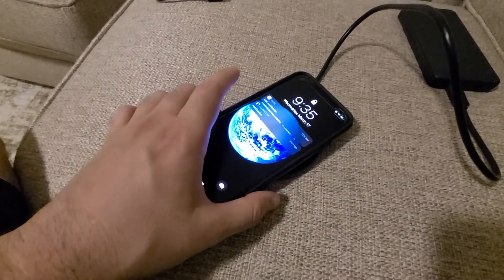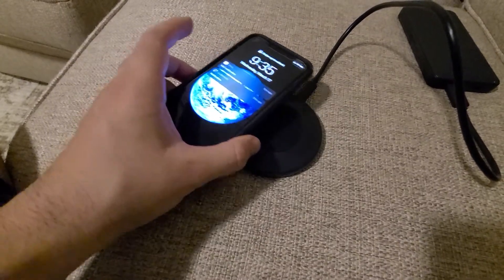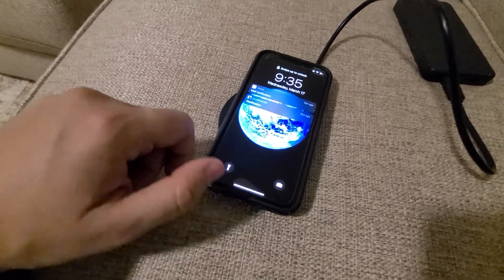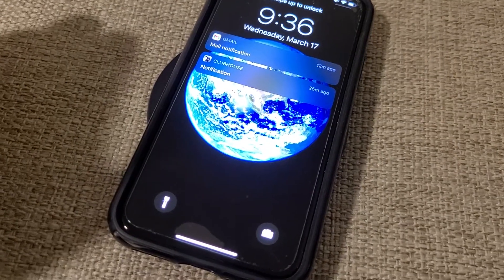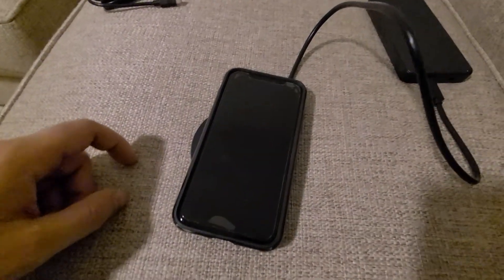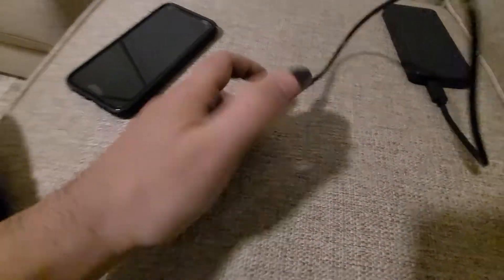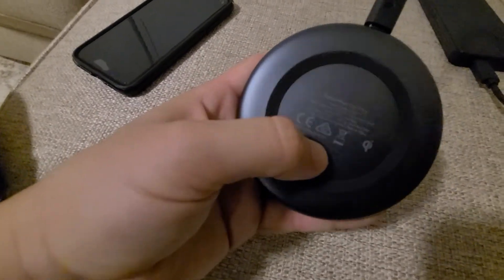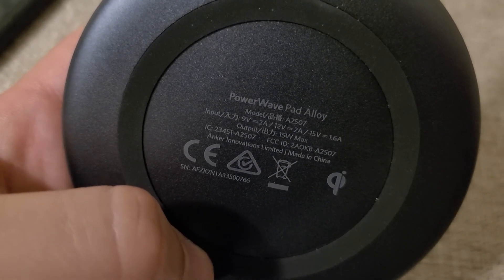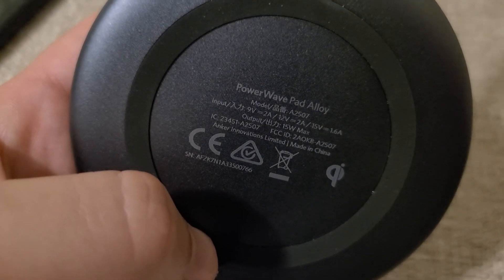That's a full review of this product. If you're interested in purchasing it, I'm going to post a link down below for Amazon. Amazon has pretty much the best prices, in my personal opinion. They do sell this item at Target.com and Walmart.com, but I would highly recommend checking out Amazon. If you have used this product or any other wireless charging pad, I'd like to hear your thoughts in the comments. As always, press the like button and subscribe down below.